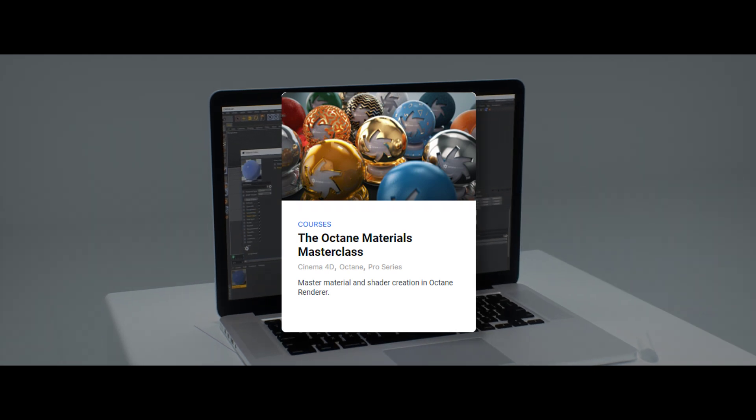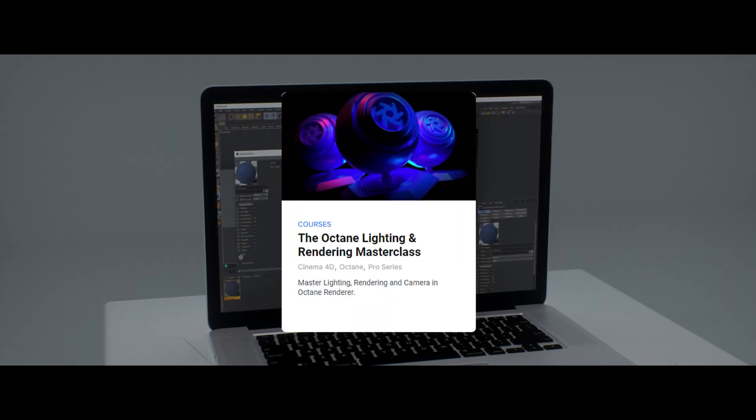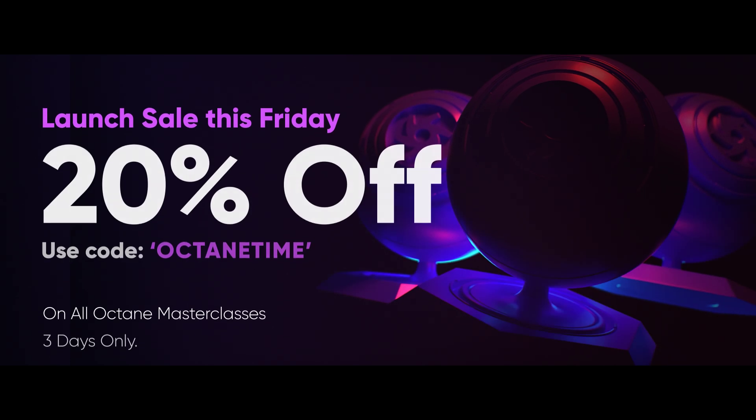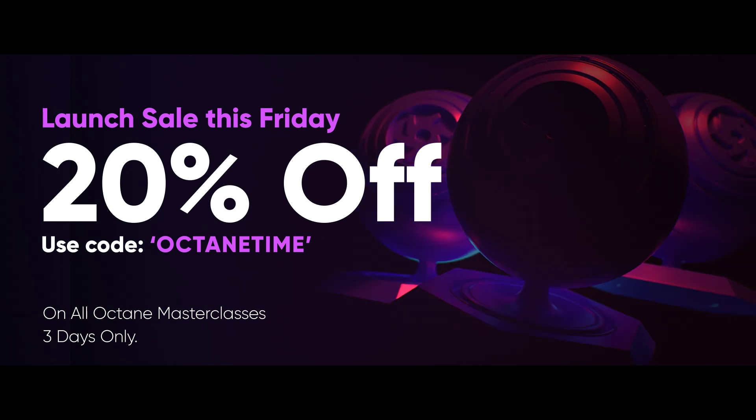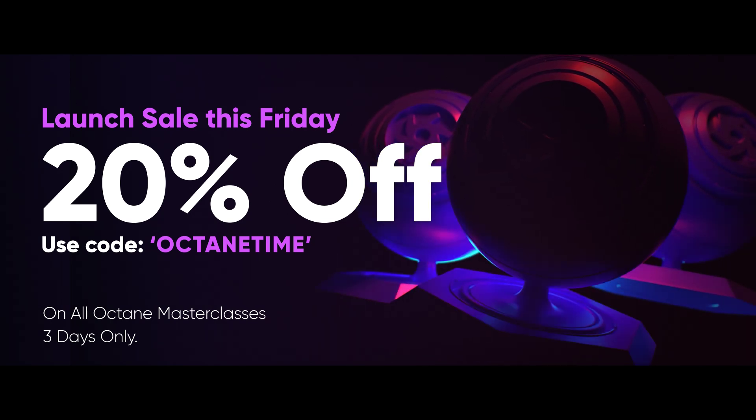Or if you just want to learn about lighting and rendering, you can also grab that separately as well. And we're having our launch sale from today till Sunday night, so you can get 20% off any of the three courses with the code OctaneTime.